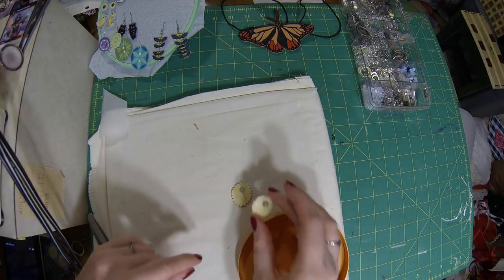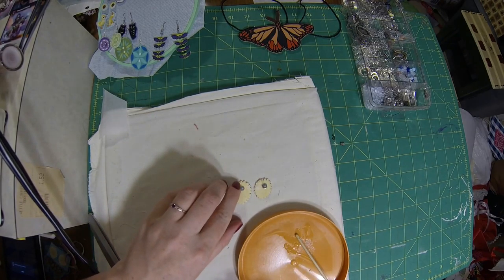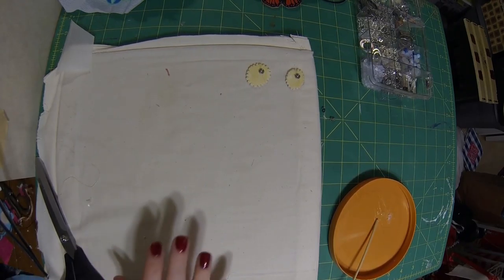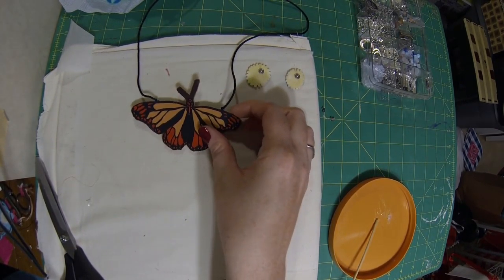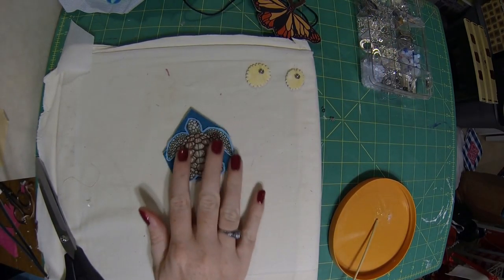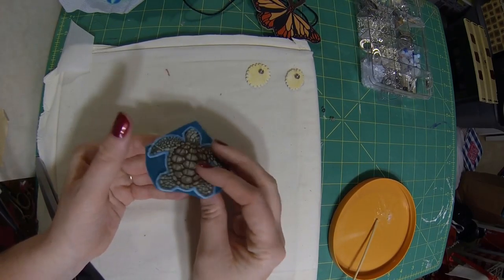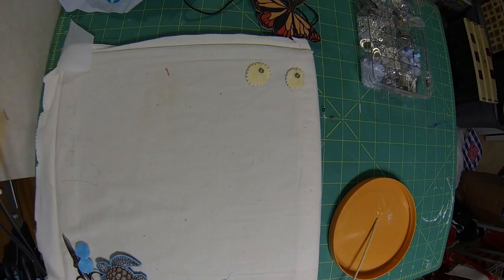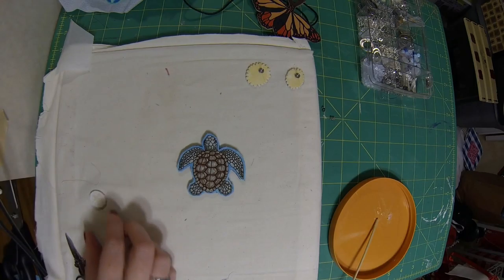Alright, so we're going to set these off to the side and now we're going to start on a cute little necklace. So we're going to be using this cute little turtle. We did it the same way as our earrings, except I put felt on the back instead of plain fabric. We're going to cut all the way around. I also cut out some cute little sand dollar earrings to go with it.